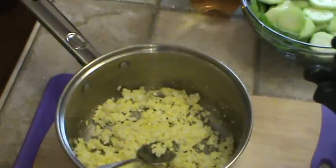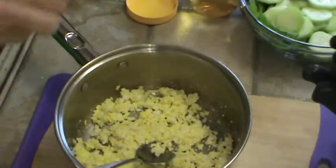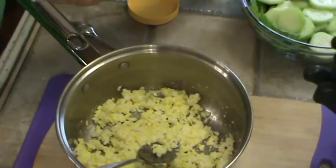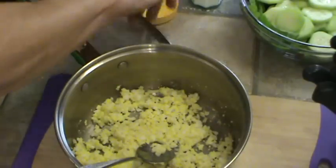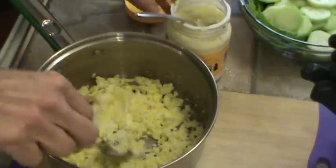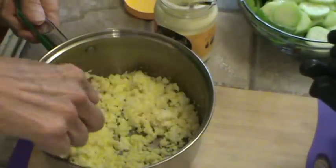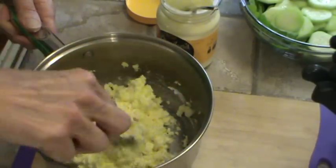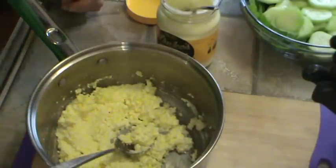I've got them all mashed up now. I'm going to put a little bit of mayonnaise in there, a little bit of cider vinegar — just a couple of dribbles — and a little bit of salt. Probably about a tablespoon or so of mayonnaise. And of course if you're in the South, you probably want to use Duke's mayonnaise. Just mix that up. There you have it — I didn't have to mess up another bowl or anything. I'm going to make the sandwiches and we'll be back in just a minute.